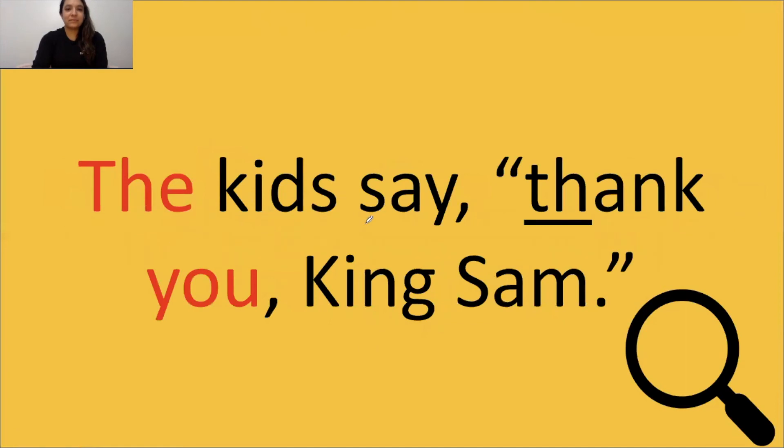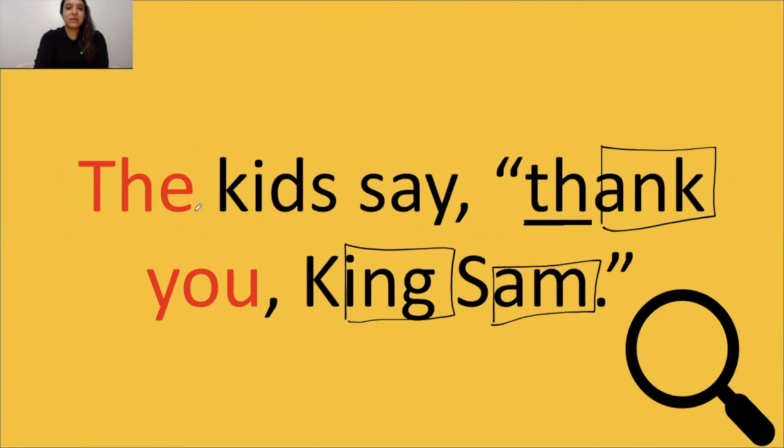Okay. Good job. Oh. And there's a digraph — we already underlined. Keep going. Good job. You guys are so good. Stop. I heard you. Let's go ahead and read it together: The kids say thank you. Thank you, King Sam.